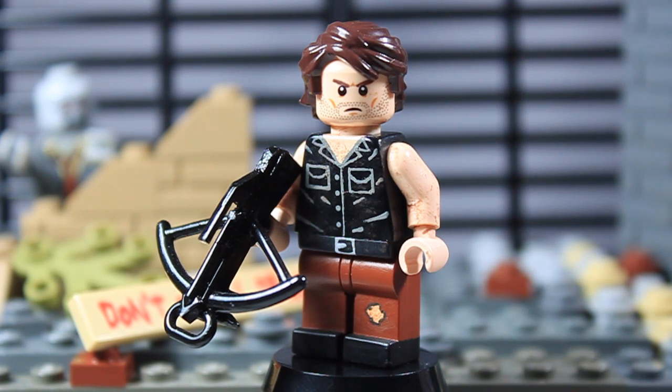Every action he takes is based around survival — not in a selfish way, like maybe I should kill this guy so I can survive, but just all of his actions are based around survival. So that's why I really like him, and because he uses a crossbow. I mean, who doesn't like him because he uses a crossbow?